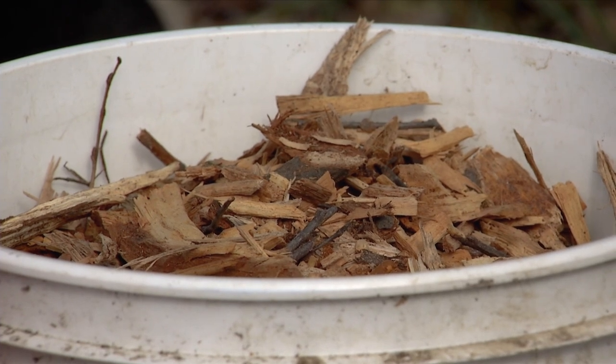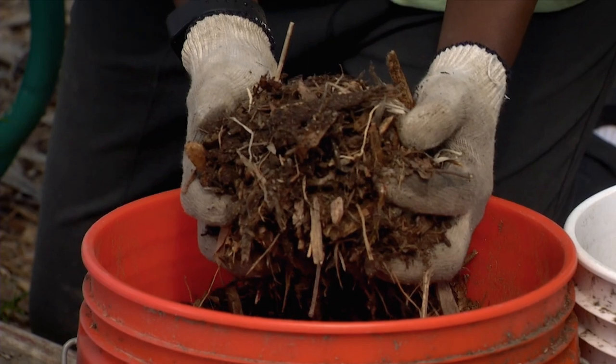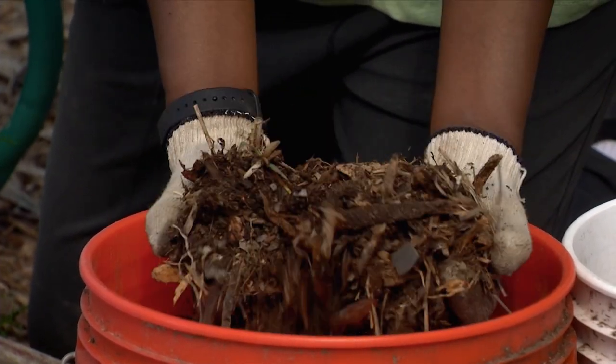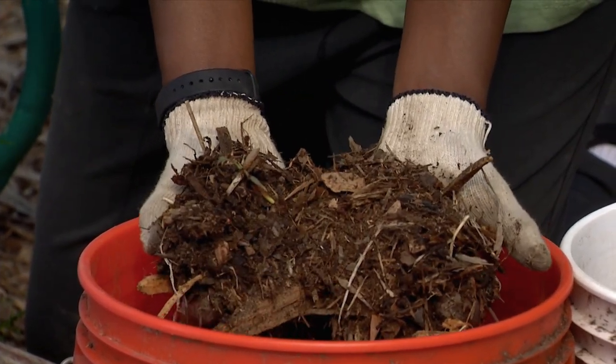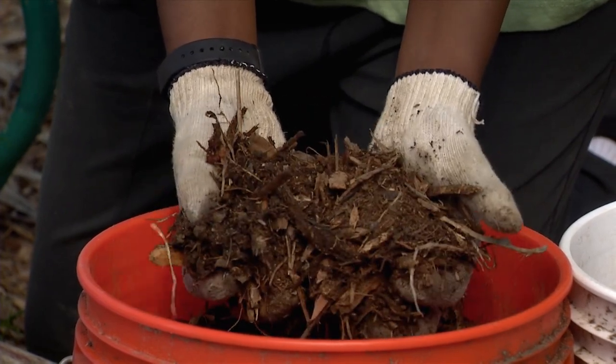I have our regular type of wood chips here, which are just freshly cut, and I like to put those on our walkway. And then I'll have some aged wood chips here — those sat around for about a year — and often I might mix in some manure.